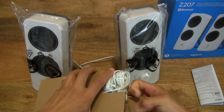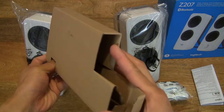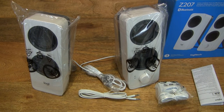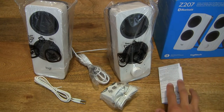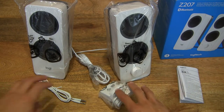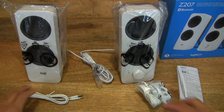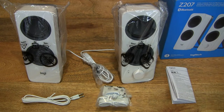There is a flap on either end. We do have the power adapter as well as a cable in there. Setting the box packaging insert to the side, that is the entire contents of this Logitech Z207 Bluetooth speaker arranged across the tabletop. Contents neatly laid out in the frame — the Logitech Z207 Bluetooth speakers in white.